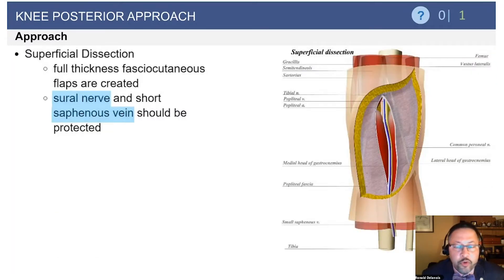Important here: during a superficial dissection, whether you do the inverted L or the S-shape, the sural nerve as well as the saphenous vein need to be protected, and they are just below the fascia.